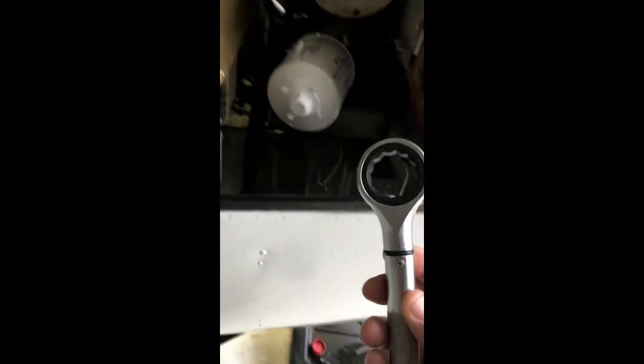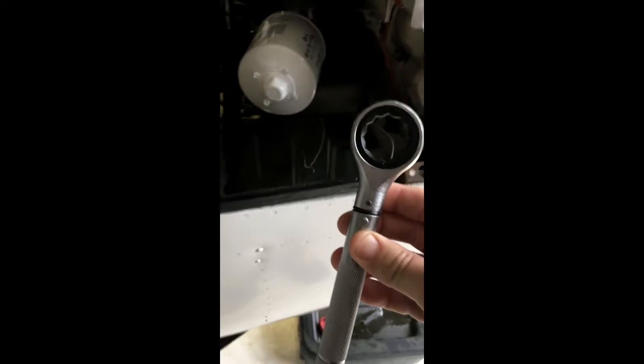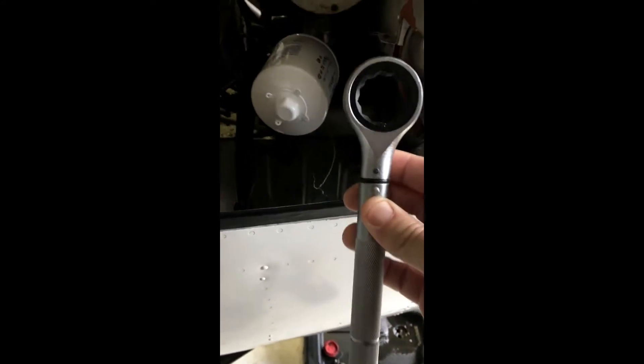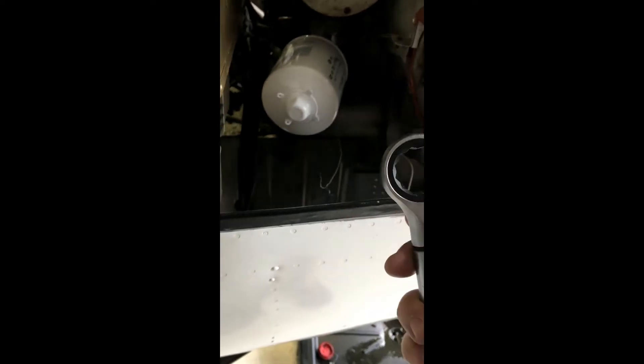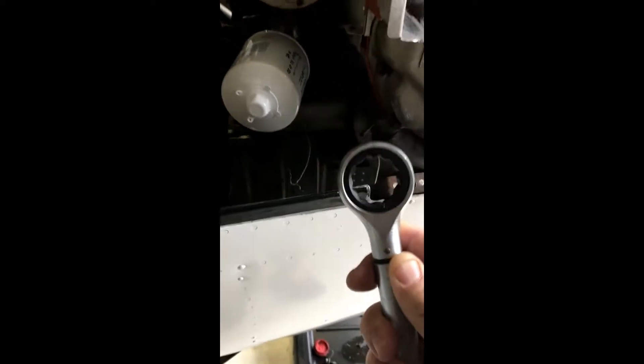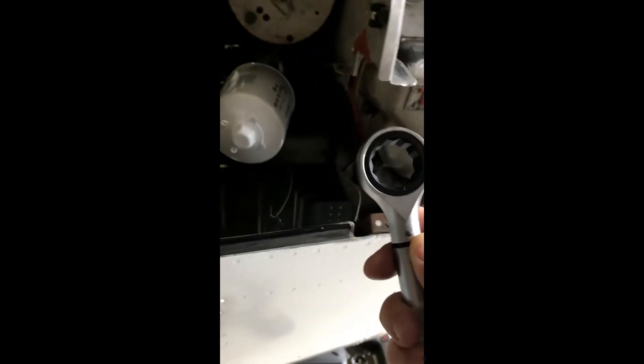What we'll use is an oil filter torque wrench, and this is made by Tempest — the same manufacturer that makes our oil filters. What this allows us to do is tighten the oil filter to a certain torque setting without over-tightening it, so that way we can take it off when we change it and it won't be over-tightened.